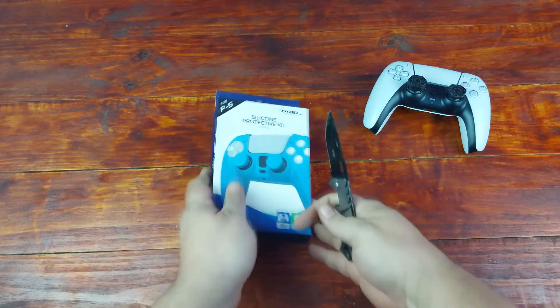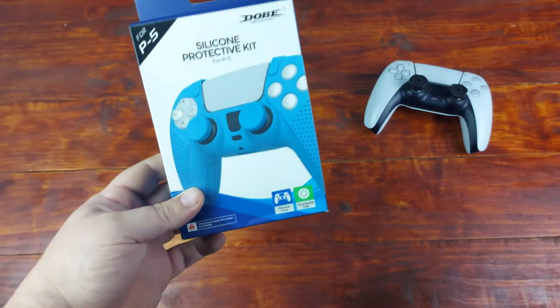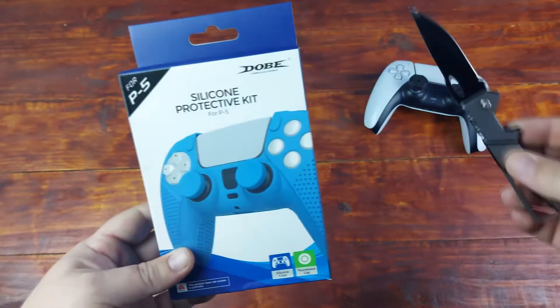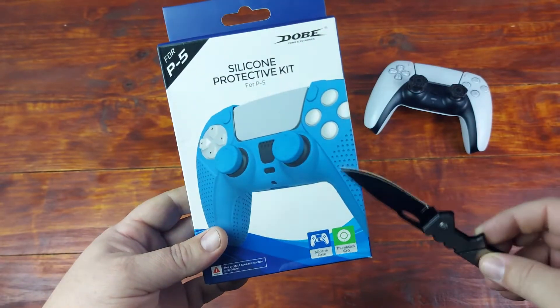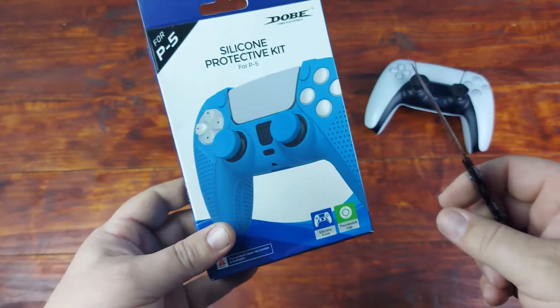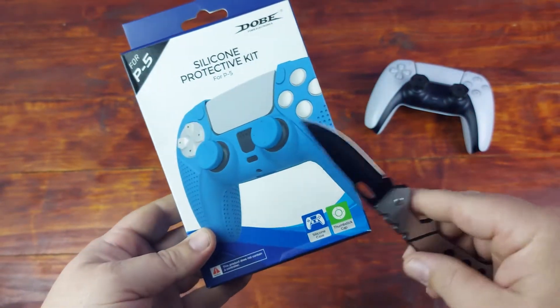What's up guys! Today I got my hands on this silicone protective kit for the PS5, made by Dobe. This is the blue one — it's anti-slip. I think I got this one from Takealot, but I'll leave a link in the description. You actually get two thumb covers as well.